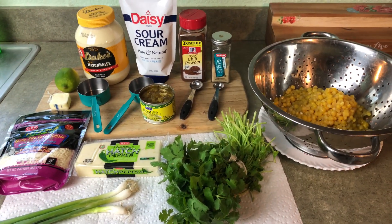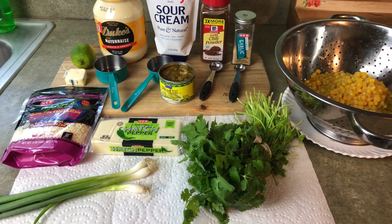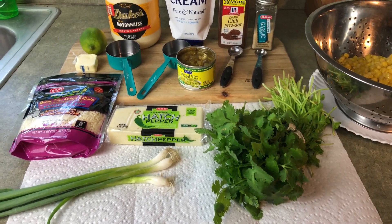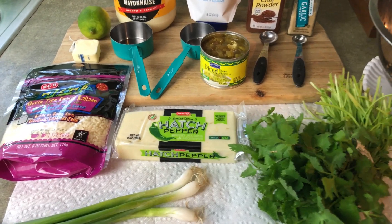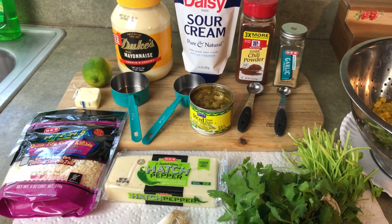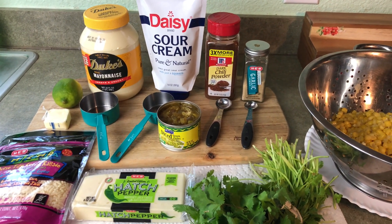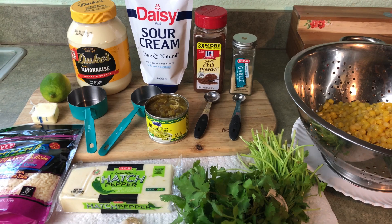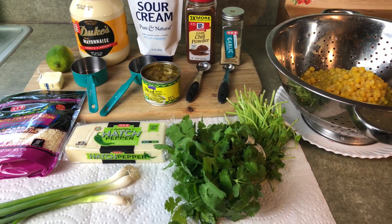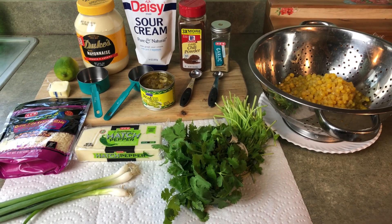Basic ingredients for this dip are going to be, of course, the corn. We're going to have some cilantro, three green onions, some hatch pepper cheese, some Mexican queso cotija cheese, juice of one lime, butter, mayonnaise, sour cream, green chilies, chili powder, garlic powder, and cream cheese. I'll put a very detailed description of all the ingredients in the description below.